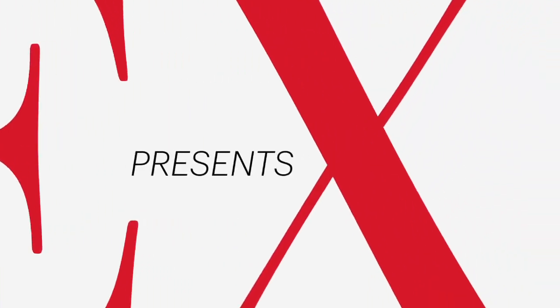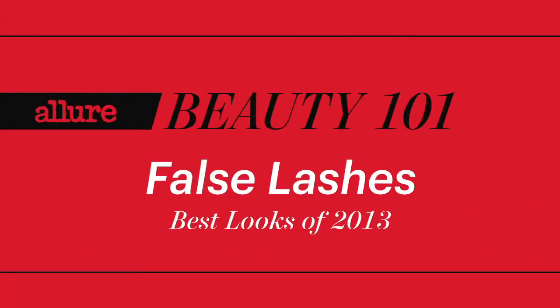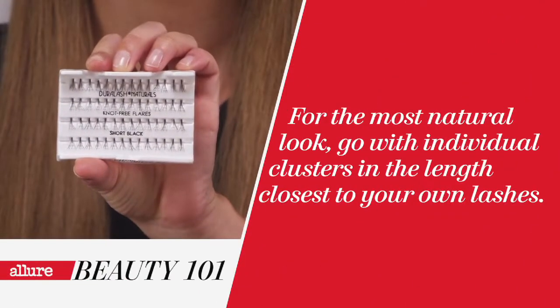The difference between a celebrity's makeup and our makeup are a few individual false lashes. This is Beauty 101. We recommend short to medium individual clusters for the most natural effect.